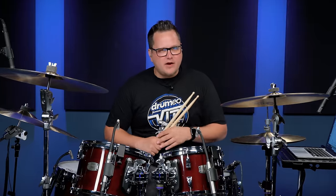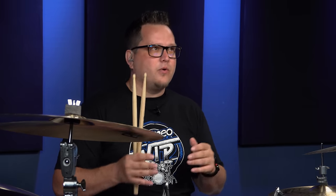Before we get into rock fills, what is a drum fill anyway? A lot of drummers think it's a miniature solo or a time where the drummer can play a lot of patterns or a lot of chops. But a drum fill is basically a transition piece. It's meant to either transition a verse to a chorus, a chorus to a bridge, or you could use a fill to build or release tension. It's basically a deviation from the beat you're already playing to introduce something new to the listener and to move on to something else behind the drums.